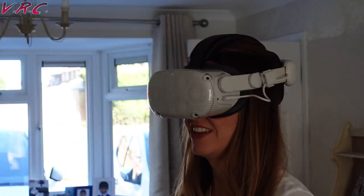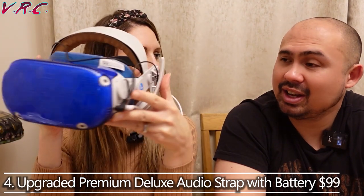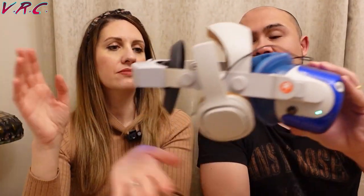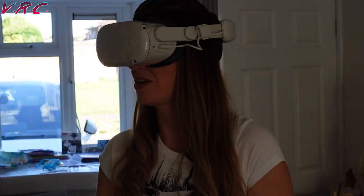So what do you think? Yeah, it feels really really comfy. How does it compare to your favorite strap — the retro one, that elite battery audio strap? Is it more comfortable than that? It actually is, weirdly. Is it? Because you love that strap. I know. I think I might be nicking this strap off you.